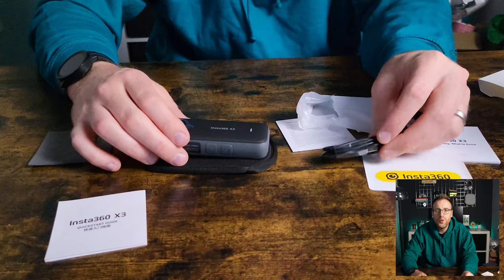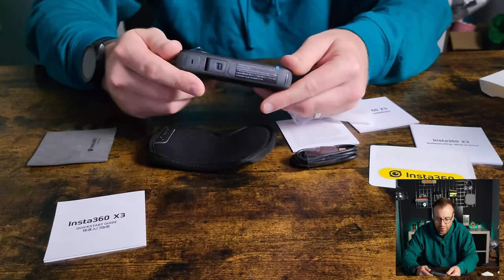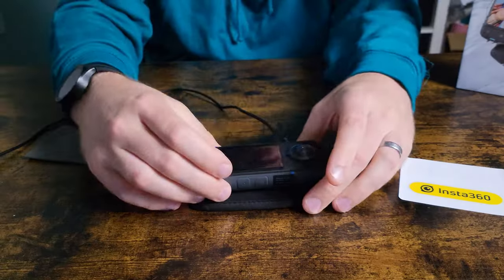We'll plug in the camera to charge it, because it probably needs charging to start. The camera's charging — plugged in with the red light on — so we'll leave that to charge.